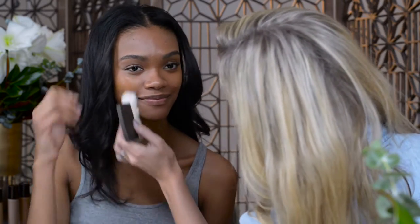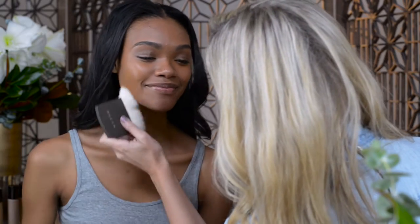I'm just going to apply to the center of the face and blend out. If you want to match your foundation to the center of the face, this will accentuate the highlights in your skin and give you a lighter glow.